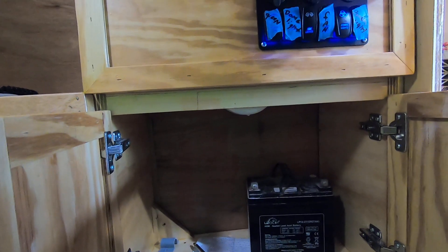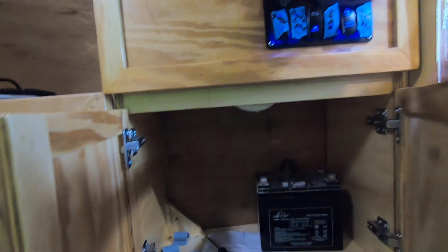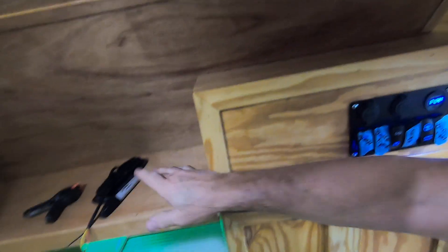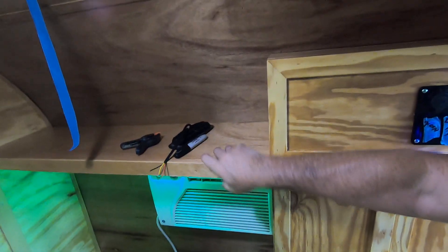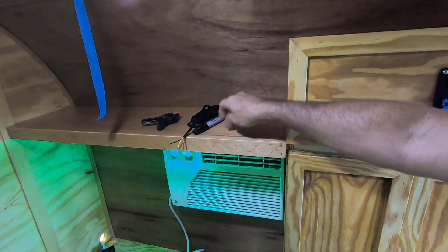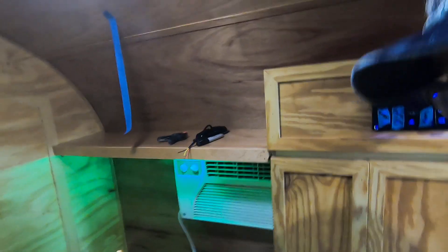I thought about keeping this battery in here as a backup, but I may not — it may go into the carriage. I haven't decided yet. We've got all this polyurethane up here. You can hear how it sounds kind of hollow because it's made out of that 2.5 millimeter plywood to cut down the weight, so I can put more of my junk in there.